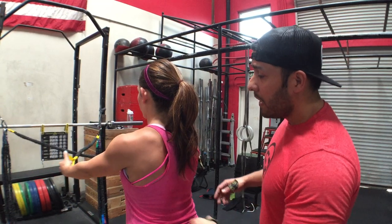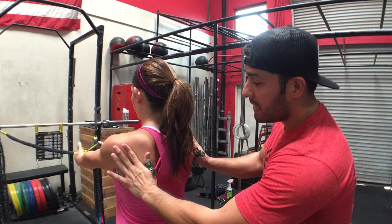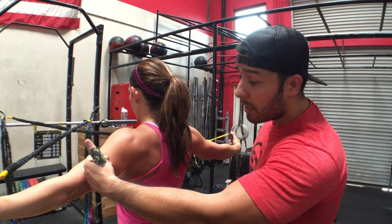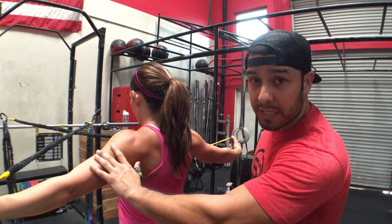Now let's go ahead and do correct. Shoulder blade is going to be squeezed in, down — and it disappears. Now you have this smooth, symmetrical contribution from all scapular and shoulder stabilizers.